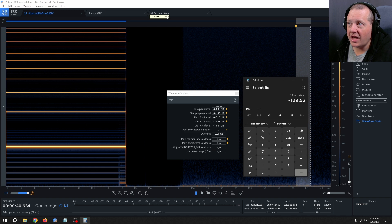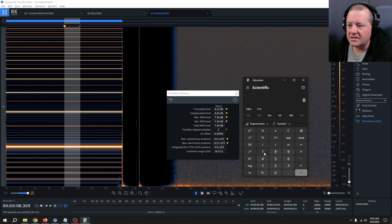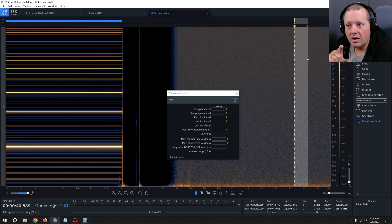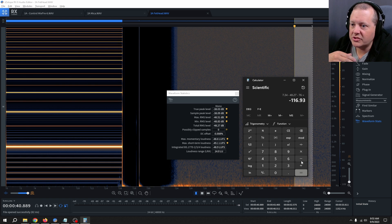Now let's jump over to the Fethead. Taking our audio sample the same way as before, we get negative 73.34 — so I need to add 7.34 to make this 0 dBFS for calibration. Now taking the measurement near the end of the recording, we get a level of minus 48.27. Subtracting the 76 dB of gain from the Mix Pre 6, and then also subtracting the 27 dB of gain added by the Fethead to compensate, we arrive at negative 143.93 dB EIN. That's pretty low.